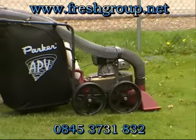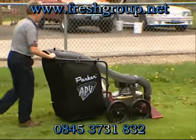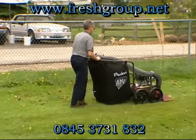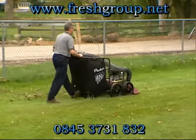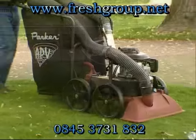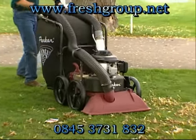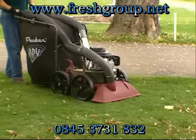The APV Litter Vacuum features heavy-duty construction, including a 12-gauge steel engine housing designed for unobstructed airflow and vacuum efficiency. The polyethylene base comes with an unprecedented 7-year warranty against chipping, cracking, or breakage under normal conditions.